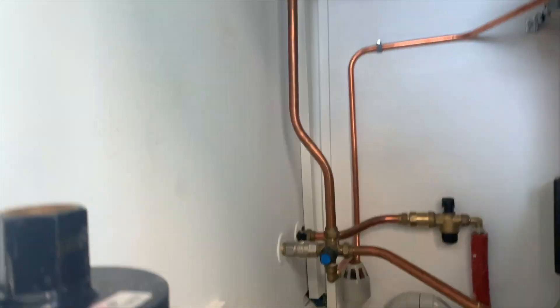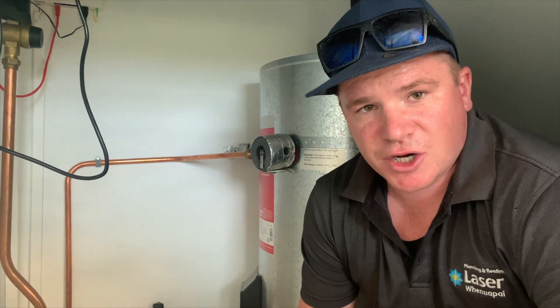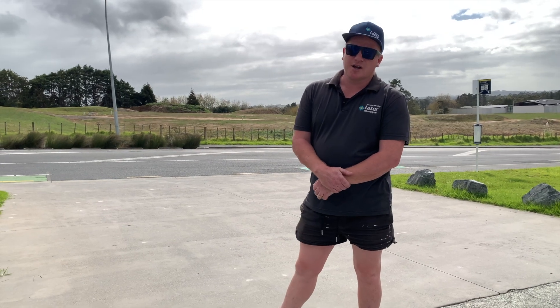What we'll do now is we'll go down to the water meter, and I'll show you how to identify your one and shut that off. Alright, so now we're at the front of the building, and I'm going to show you how to turn off your water meter.